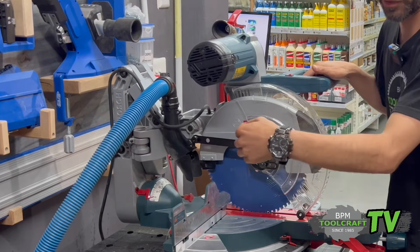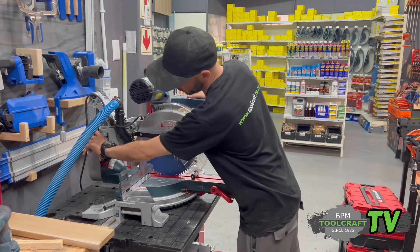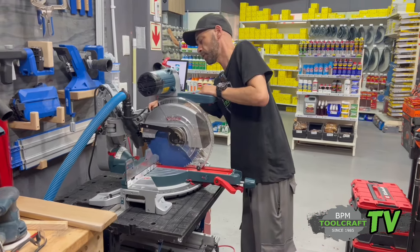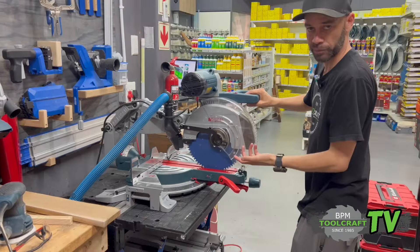What's cool about this thing is that you can go flush against your wall. Just release this clip over here — there's a stop on this side — and then it's like something from Transformers.